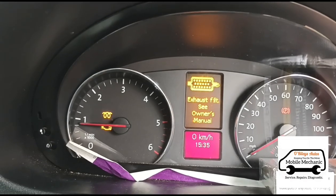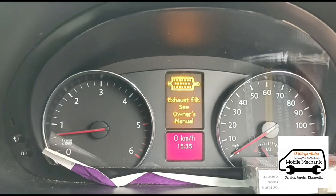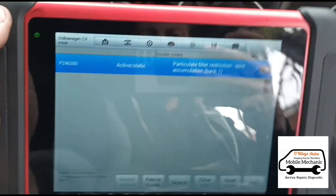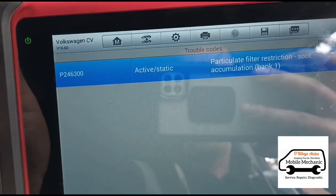We've got a flashing glow plug engine management light. Let's switch it back off and run diagnostics. P2463 — particle filter soot restriction.